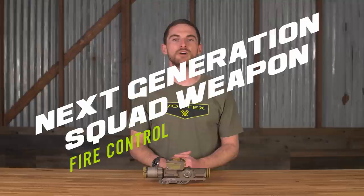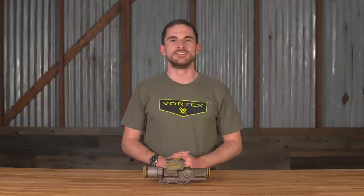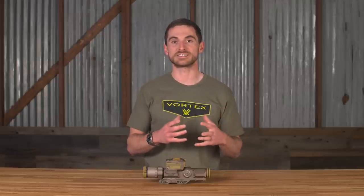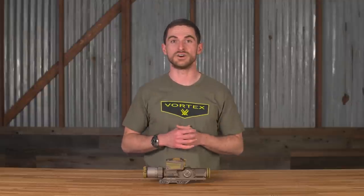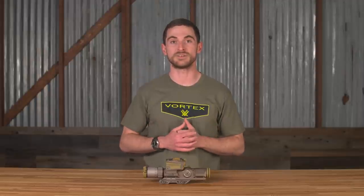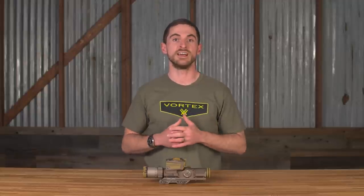Hey everybody, today we're going to talk about the Army's NGSW FC, which stands for the Next Generation Squad Weapon Fire Control. Before we get into this video, just know that unlike a lot of our other product videos where I can go into very detailed specifications about the product itself, in this particular case we're not going to be able to get as specific as some of you may wish. We're going to do our best to give you a very general overview of this optic and hopefully an idea of what some of its capabilities are. There is also a podcast where we go into some of these capabilities in a longer format.